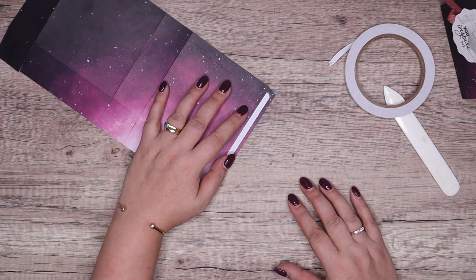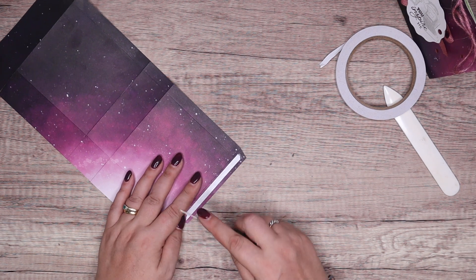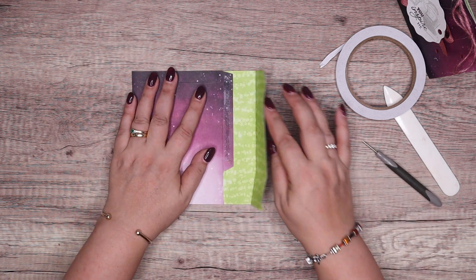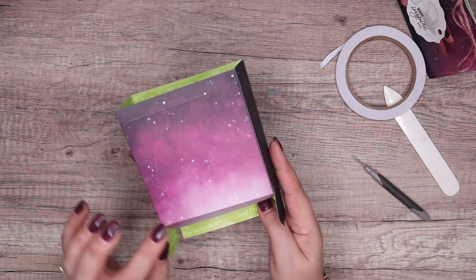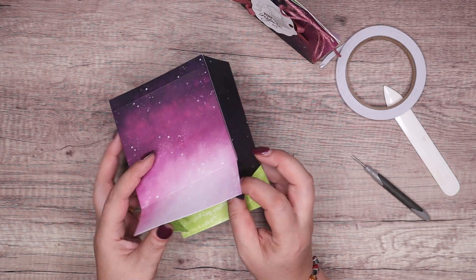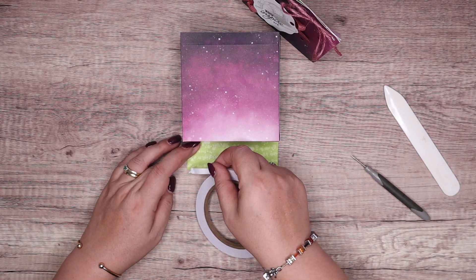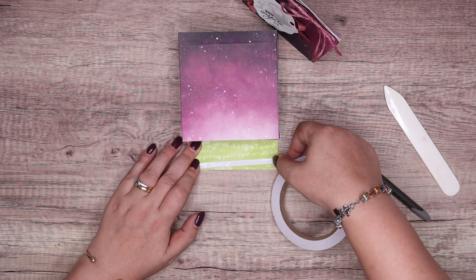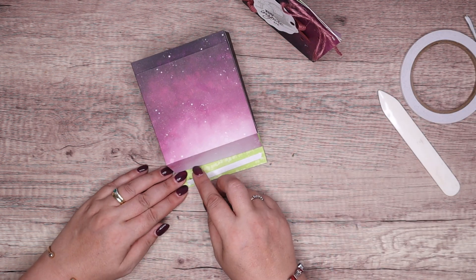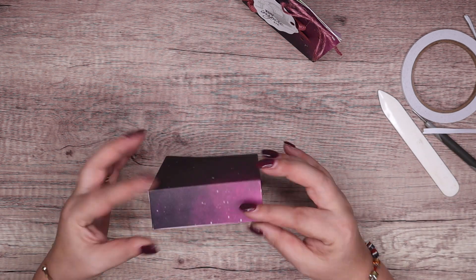I'm looking for my paper piercer to peel the backing off — oh, I've just put it away. There we go. Fold it over and close it up. I've got a bit of the bright on the front, but it sort of ended up at the back again. Probably nothing I could do about that having cut the paper that way. Oh well, it's all good. Just close that up.